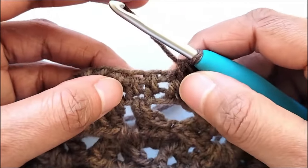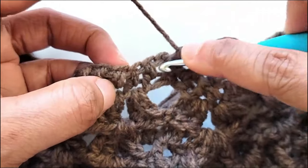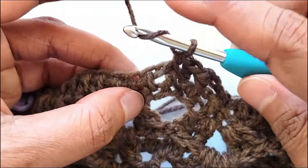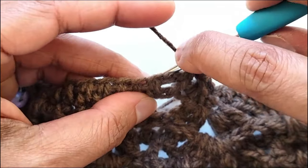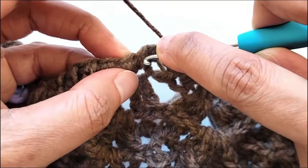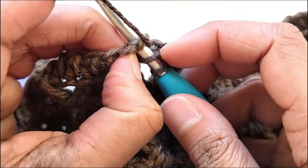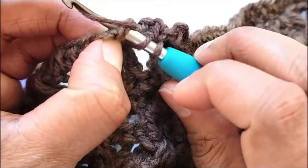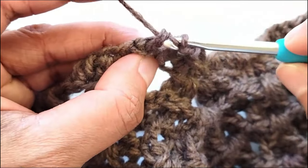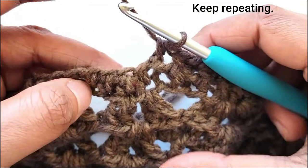Work a back post half double crochet in the next. You can always pull out your work and see the gaps. Yarn over for the back post, bring the hook from the back to the front through the first gap, back again through the next gap, hold your work, fold it and pull up a loop. Yarn over, pull through all three loops to complete your back post half double crochet.